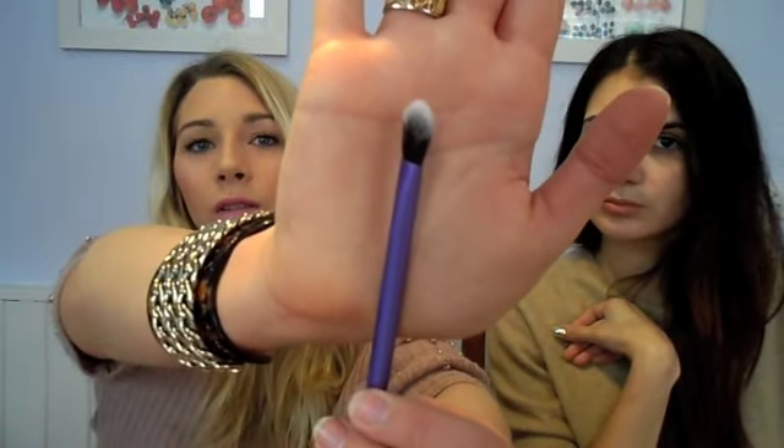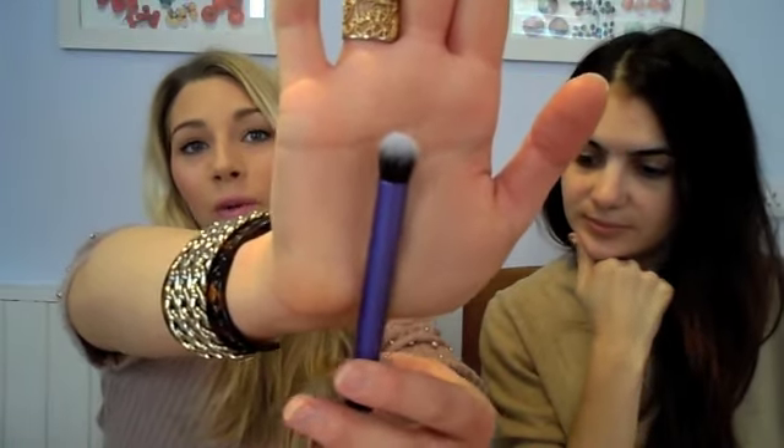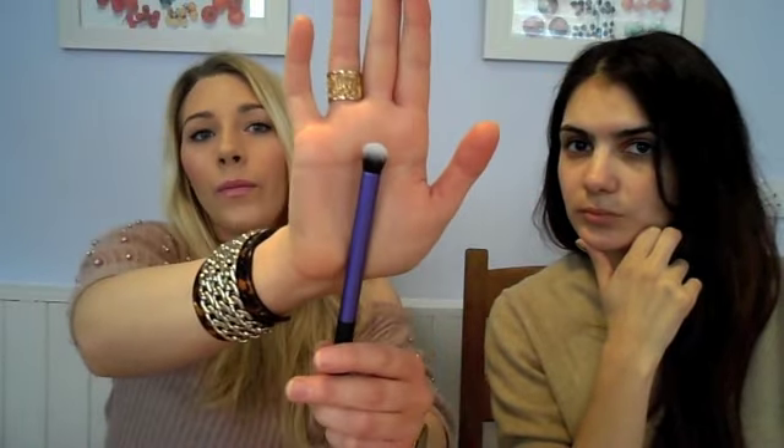This brush is a fluffy brush and you'd use it to apply an all-over wash of color. The last brush, which is my favorite from this whole collection, is a teeny tiny buffing brush. Although it's advertised and sold as an eyeshadow or crease brush, I would say use it for concealer, because you get a really good airbrushed effect by buffing. I think buffing any kind of liquid product gets the best effect. I'm looking forward to using that as a concealer brush.